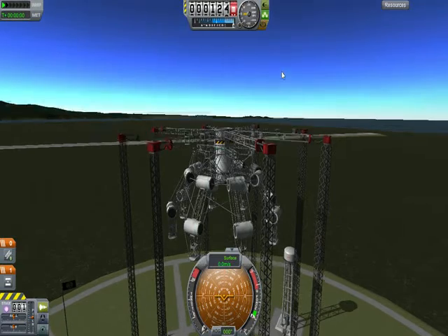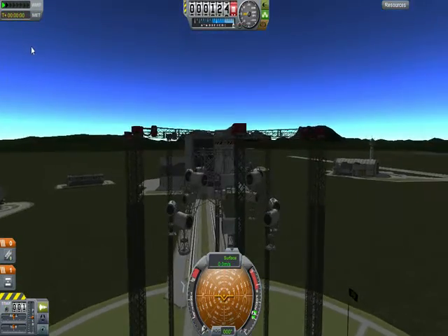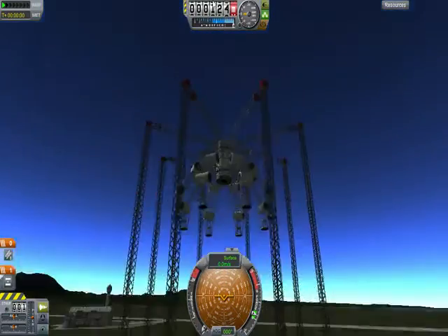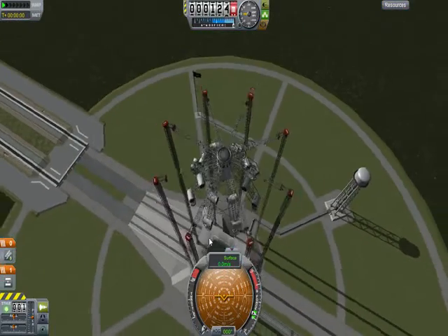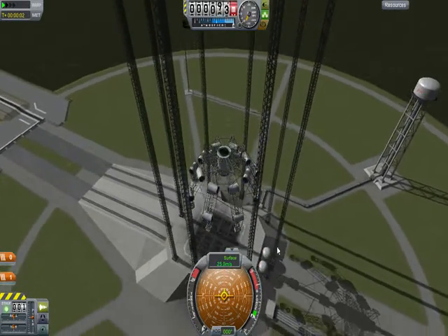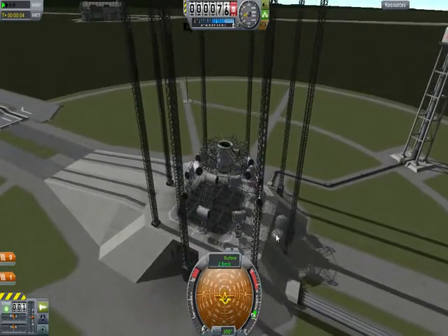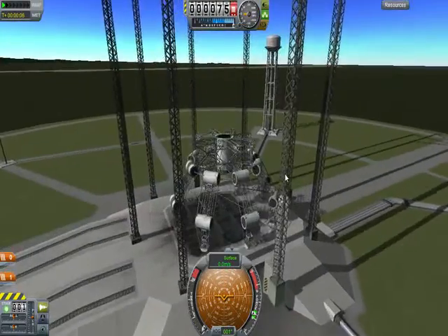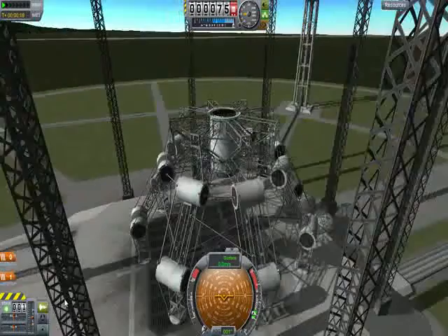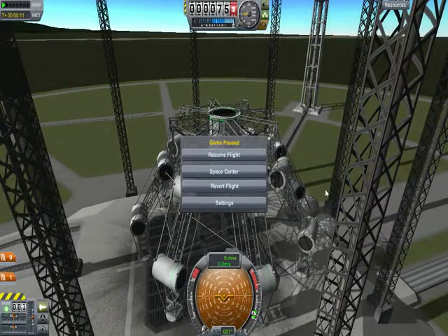There we go. I'll be high enough. All right, here we go, let's see how well it does. It's doing great — look at that. Now it's just pretty. Yeah, let's do it again.